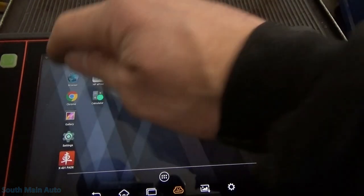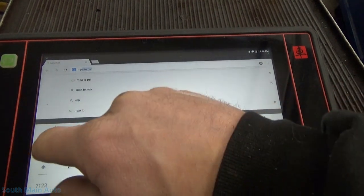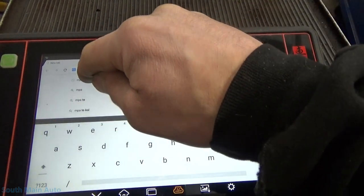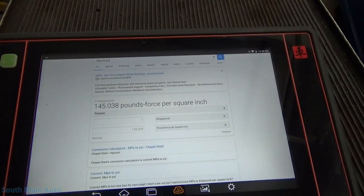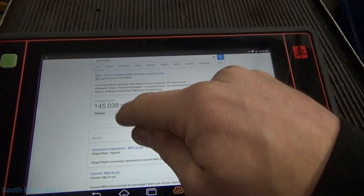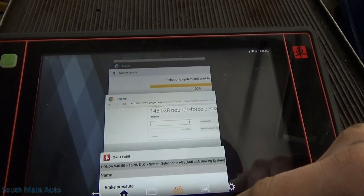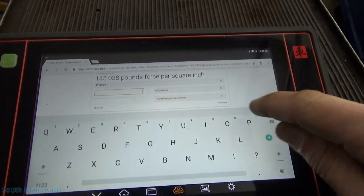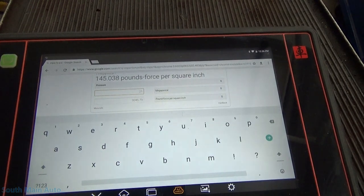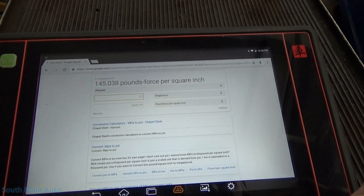We'll just pop on the world wide web. One megapascal is 145 pounds per square inch. Holy smokes! It was at 21 — every time I come across a megapascal, I gotta do the conversion. That works out to about 3,000 pounds per square inch. I'm pretty certain there's not 3,000 pounds of brake pressure on it currently.